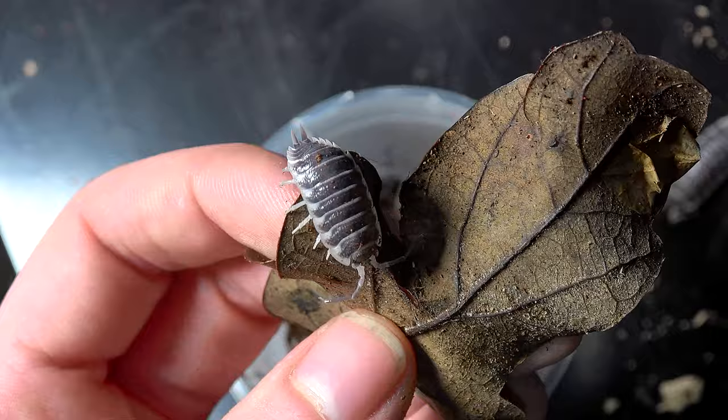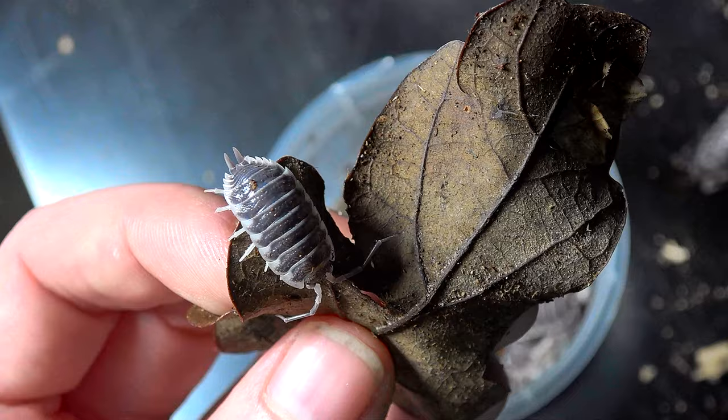Let's see if we can spot a female in the tub. Yes, here we have the female — you can see the protrusions are much shorter. So we do have a mixture of males and females in here, thank goodness, because I really want to breed these guys.